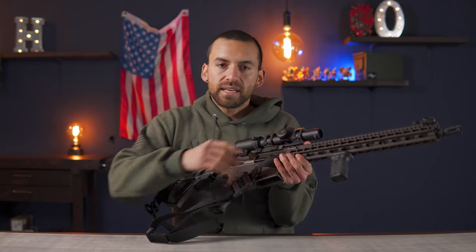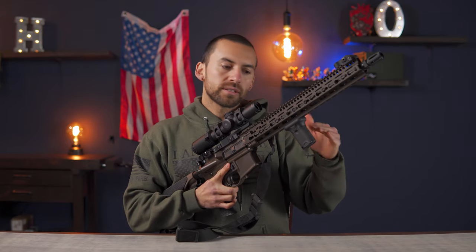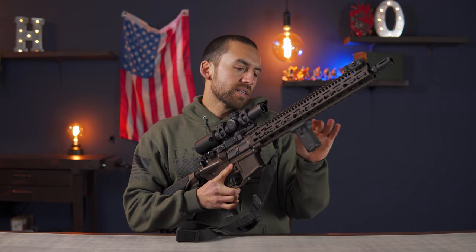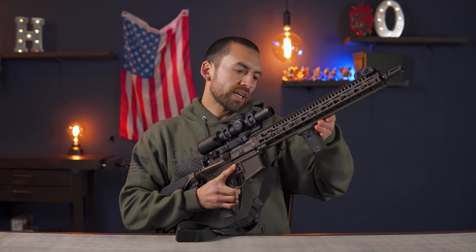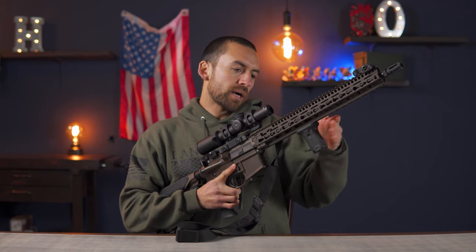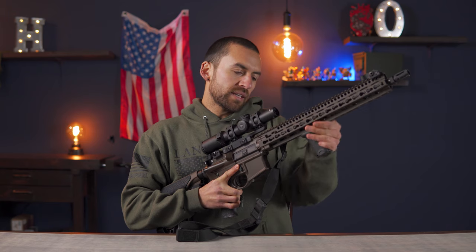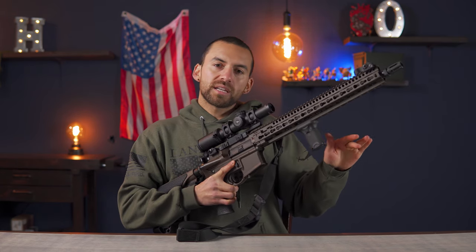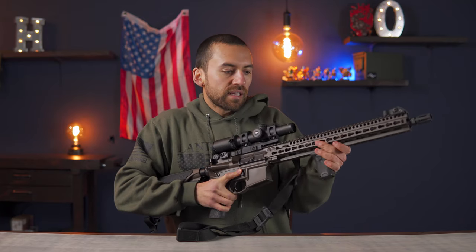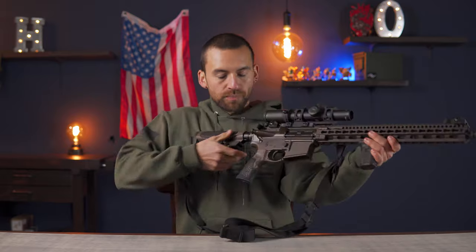I set up my vertical grip because it's got a slight angle to it, and I made it so that the angle faces forward instead of backwards. For me, it's a little bit more comfortable because it creates a small pocket, and it creates more of that pocket when it's facing forward than when it's angled back. It just kind of leans more like an angled grip — a slight curve — but I like having that little pocket to be able to really pull it into my shoulder.